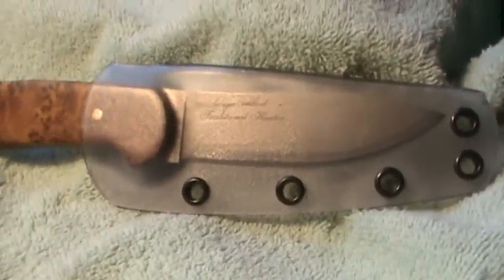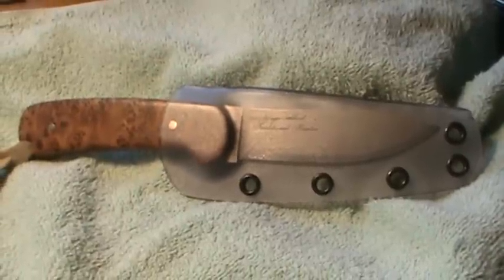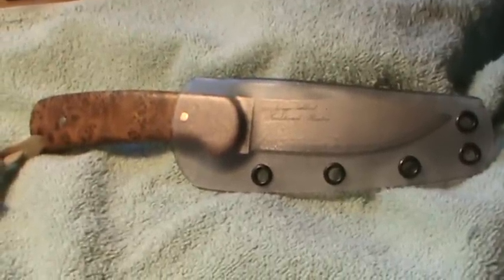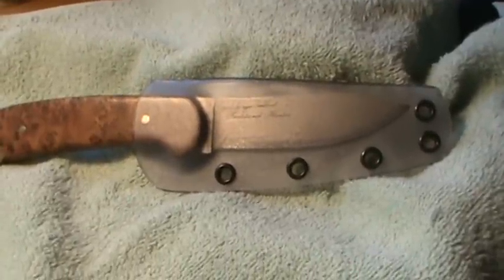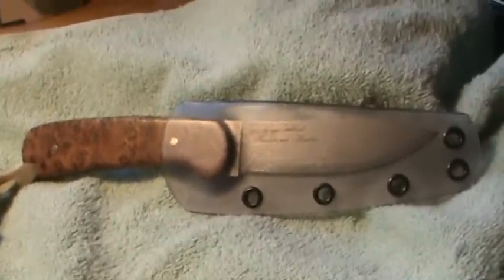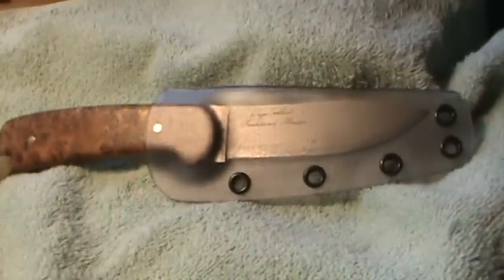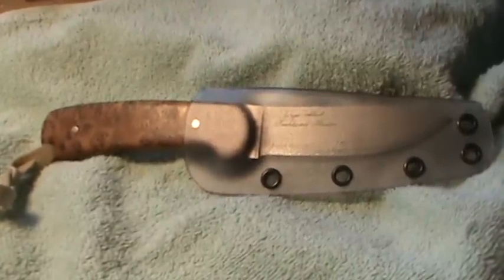It was a lot of fun and I'll definitely be doing more of these. I think for display knives or something like this, where you've got really nice handles and you really don't want to obscure them, I think it would work pretty well. Alright, well that's it — just a very short video this time.